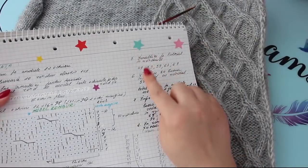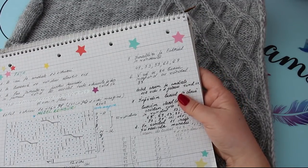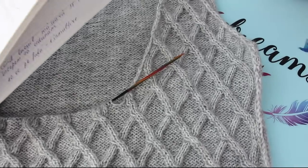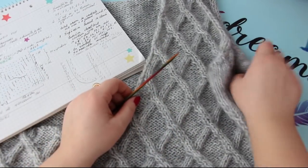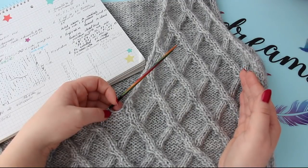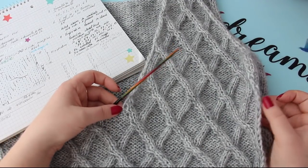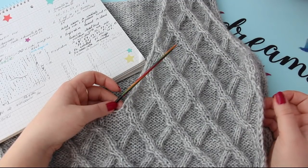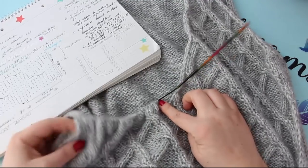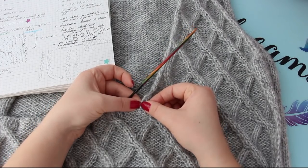Începând cu rândul 53, eu am făcut o înmulțire și când la a doua înmulțire am început să lucrez și V-ul meu, sau anchorul, mai bine zis. L-am început așa de jos pentru că vreau să fie destul de decoltul pulovărașul, să poată fi purtat la cămașă. Și în rândul 53, când am ajuns eu aici, mi-am luat jeteul deoparte, iar aici am împărțit lucrul în două. Eu ajunsesem la 100 de ochiuri, plus cel adunat în rândul 53, deci 102 ochiuri. Lucrând rândul 53, m-am oprit fix la mijlocul lucrului și am închis aici două ochiuri în V.